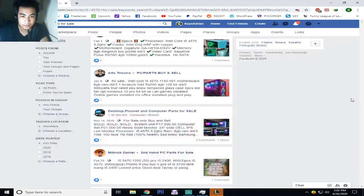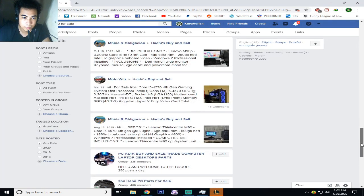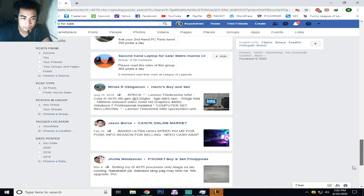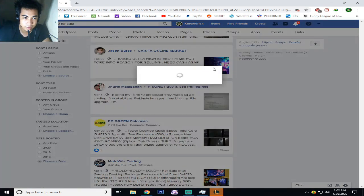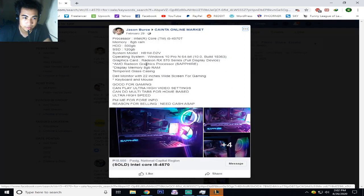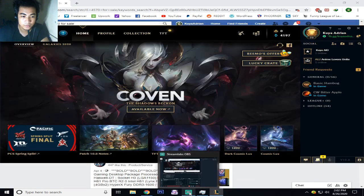Okay, I think that's it for today. You can find it if you just search a lot. Just remember my PC build. If you have questions, just drop them in the comments below. Thank you!